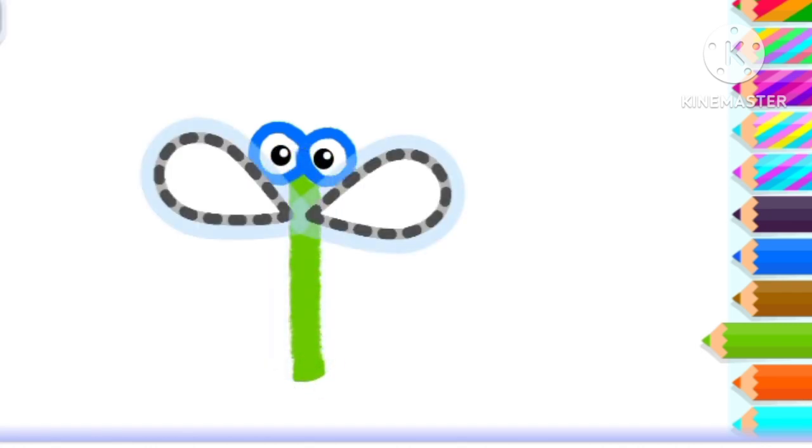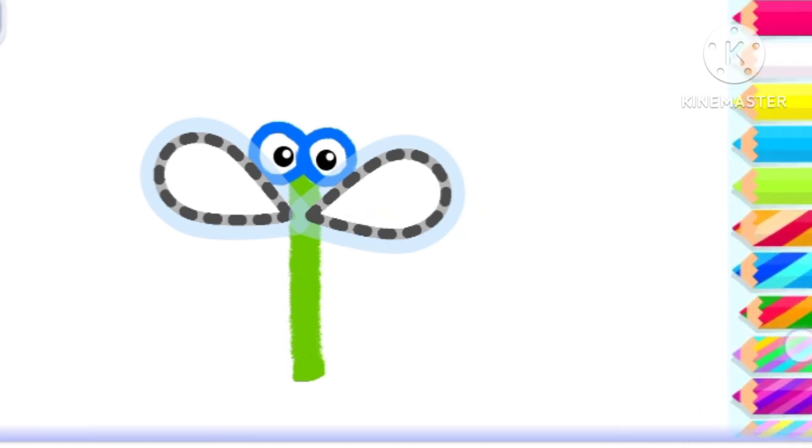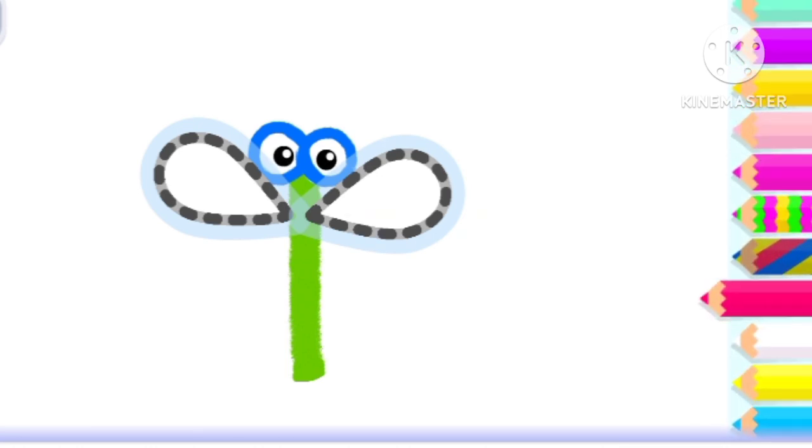And a long body. Green. Draw two wings so it can fly. Deep pink.